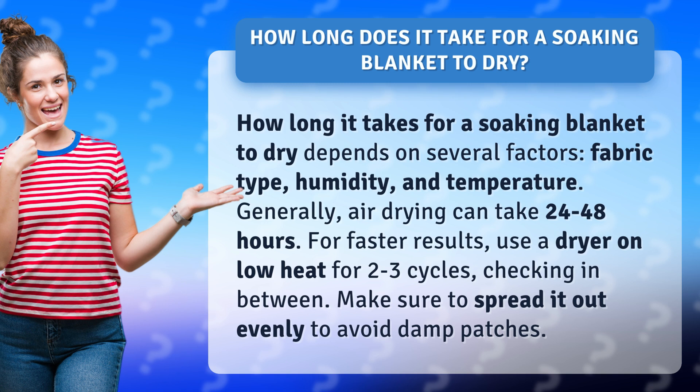For faster results, use a dryer on low heat for 2 to 3 cycles, checking in between. Make sure to spread it out evenly to avoid damp patches.